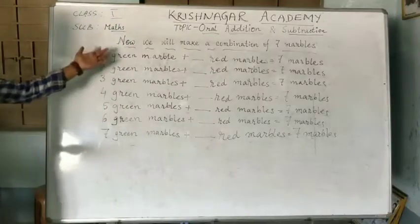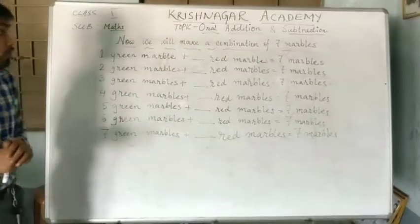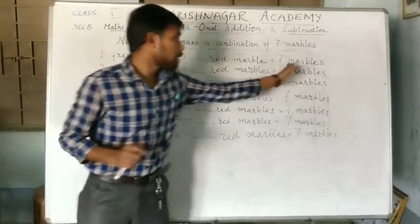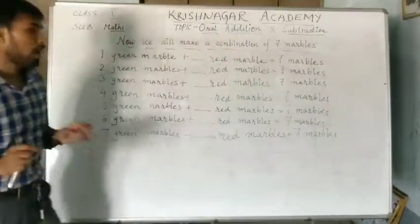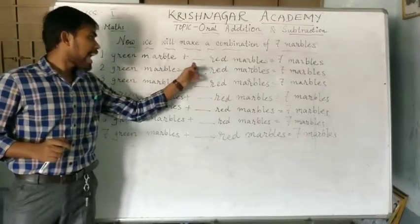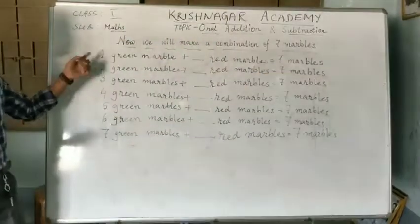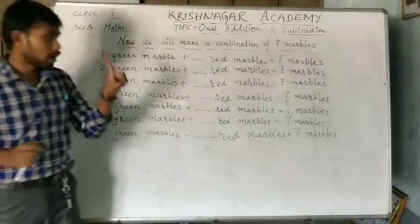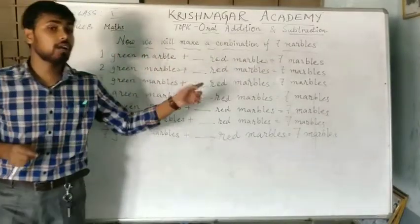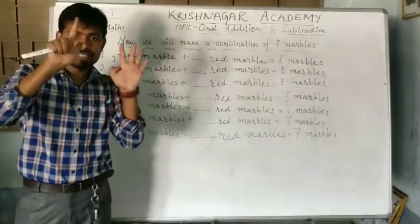Understood? Now we will make a combination of 7 marbles. The total number of marbles will always be 7. Let's take 1 green marble plus dash red marbles equal to 7 marbles. We are having 1 green marble and the total number of marbles is 7. So, first we will count 7: 1, 2, 3, 4, 5, 6 and 7.